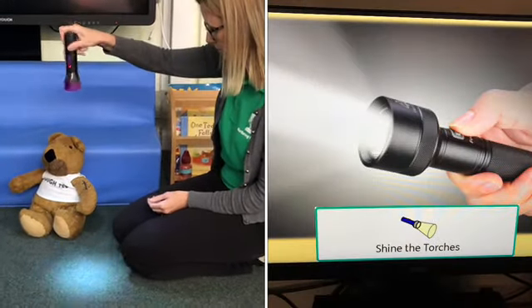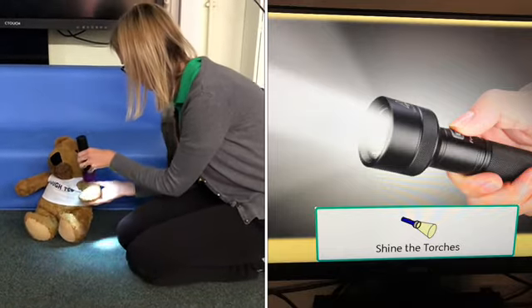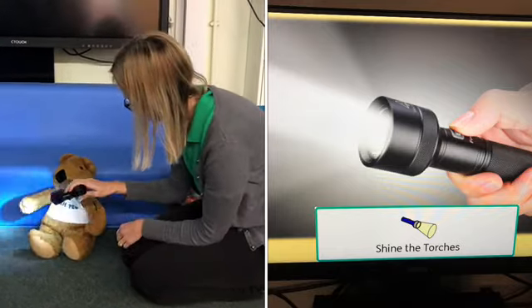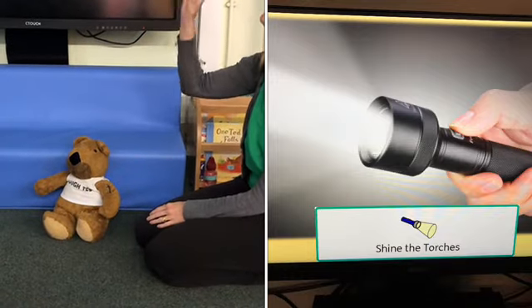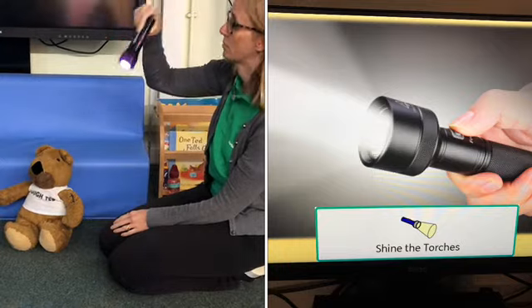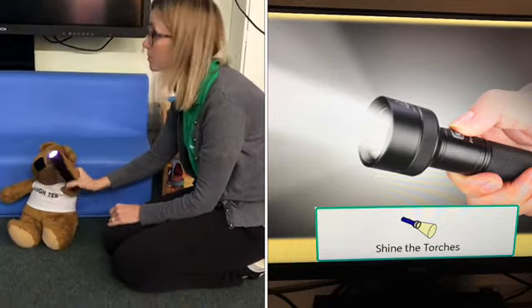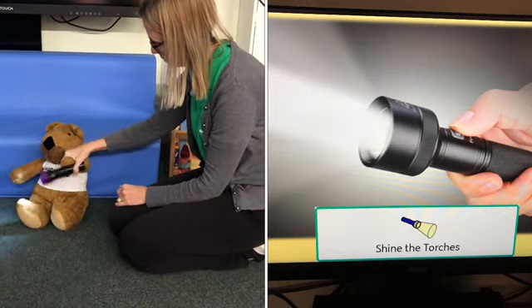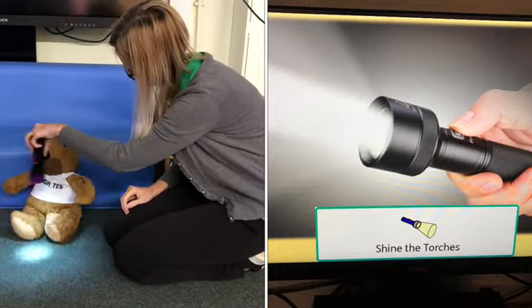Next, torches or a light-up toy. Shine the light on their bodies, floor and ceiling, then encourage your child to do the same or just watch. Torches have finished.